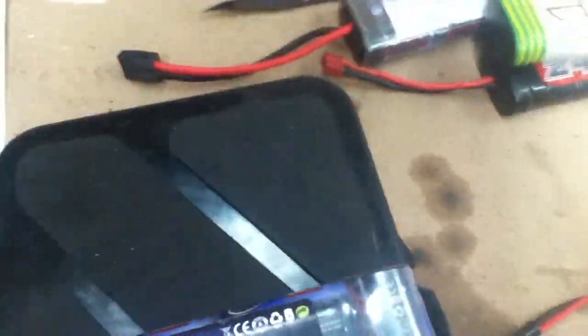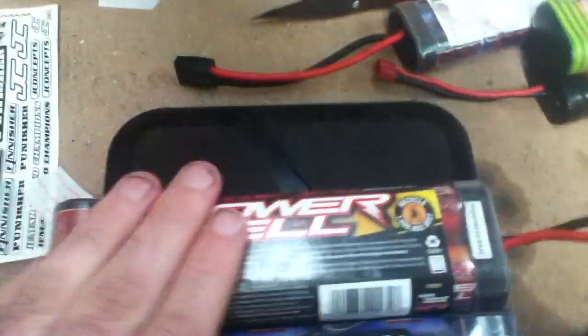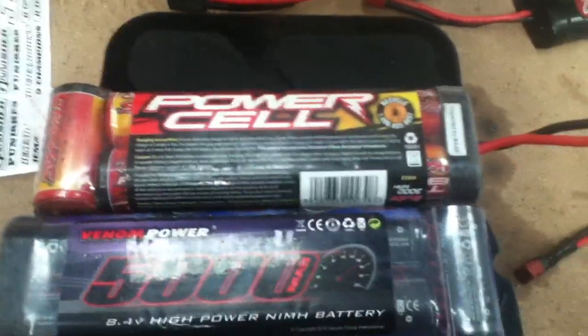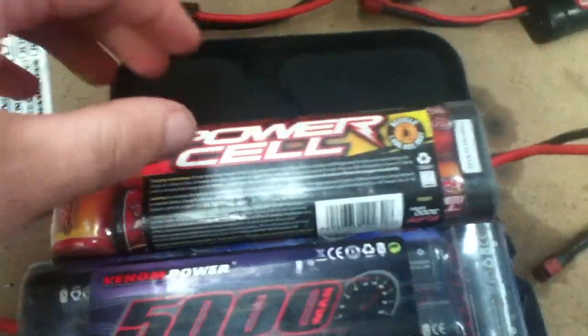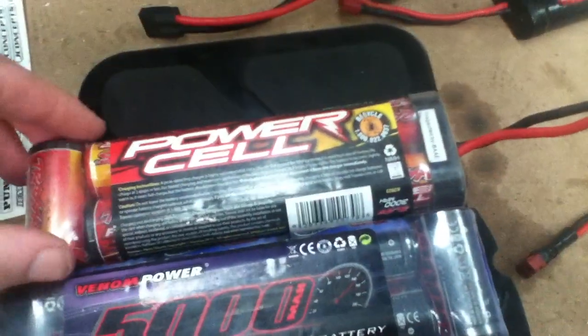Now if we go to the seven cells, I have two types: the Venom Power and the Cell Power, which is the stock one that comes with the Slash and most of the Traxxas models. Same thing here except this one is 8.4 volts. Both are 8.4 volts, but this one has a lower current rating of 3,000 compared to 5,000.